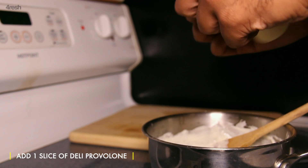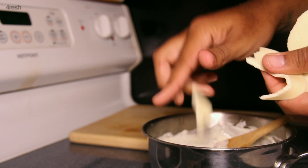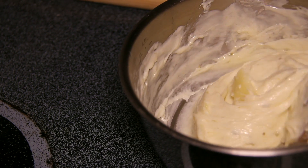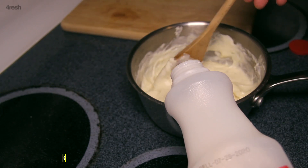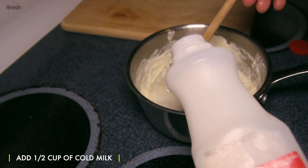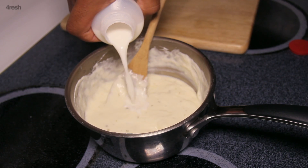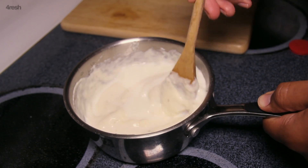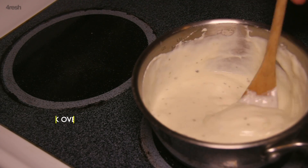Once you have a thick fondue, take your sauce off the heat. Add another slice of provolone to make your cheese sauce even stretchier and let the residual heat melt the cheese. Add more milk if your sauce gets too thick, then briefly return to the heat to help fold in the milk.